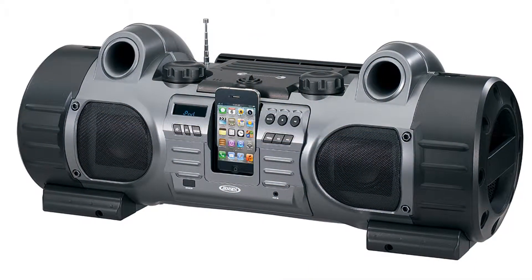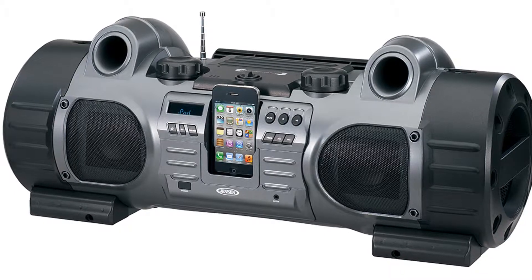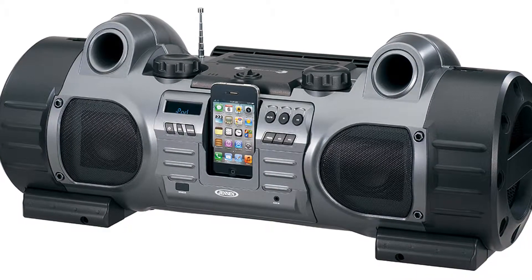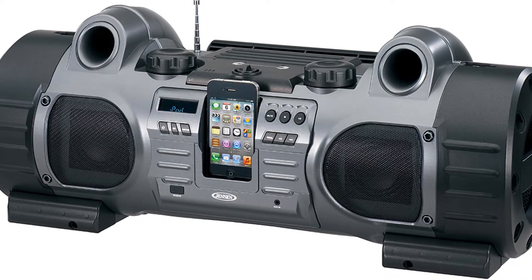Bring some personality to your listening experience with the Jensen JISS 700i. The JISS 700i is an urban inspired rugged boombox with great sound and thundering bass.